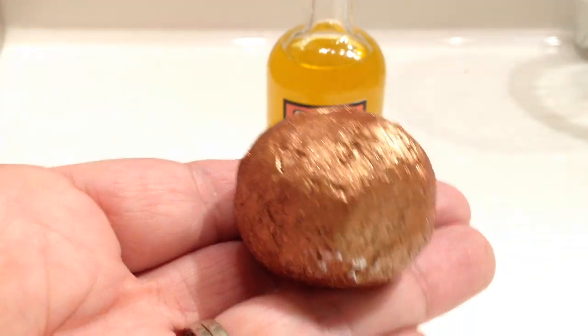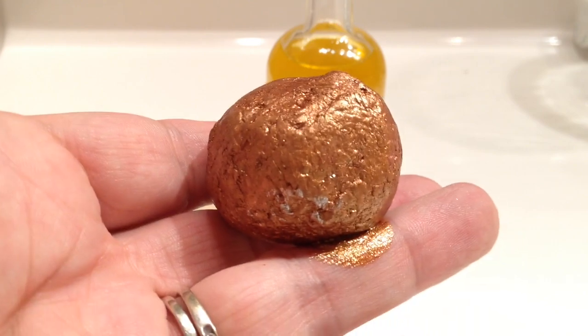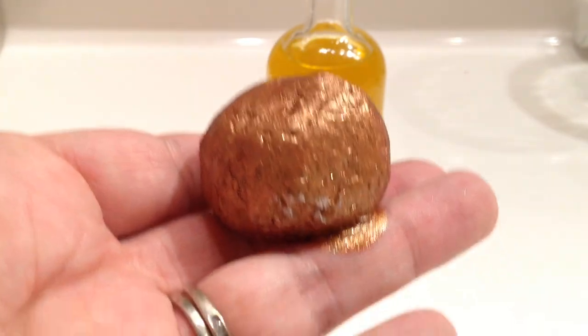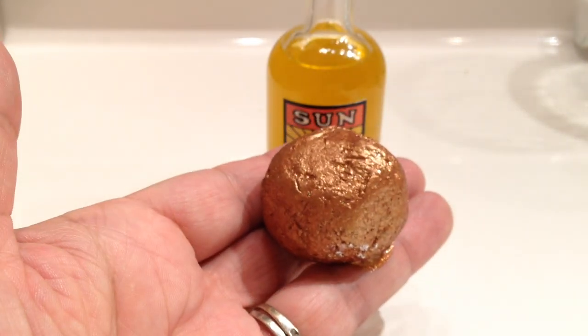So that's what it looks like, and it's very melty. Just holding it, you can see that my finger now has copper oil on it, so I'm going to go ahead and get this in the bath as soon as I can, and we'll see what it looks like.